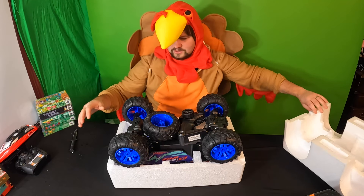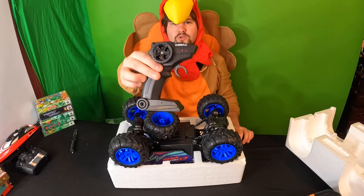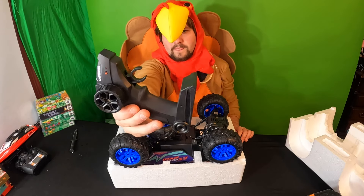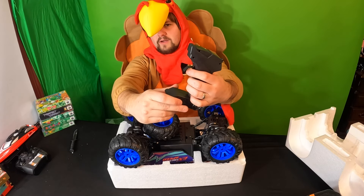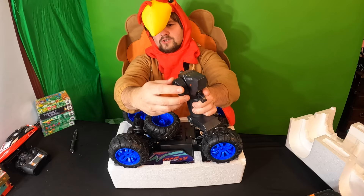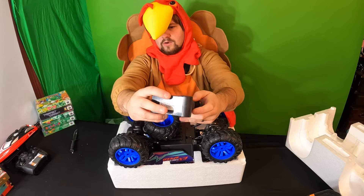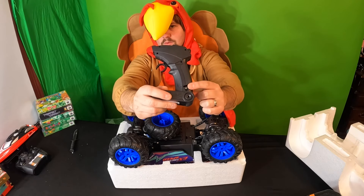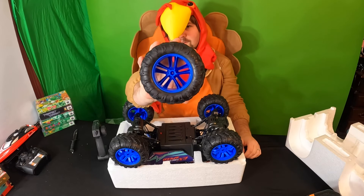Wow, check this out guys — this is the remote control. You've got your standard trigger button right here, and then to control it left and right, right on here. You also have a battery compartment on the side.